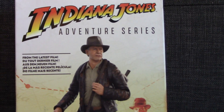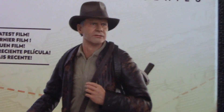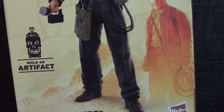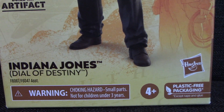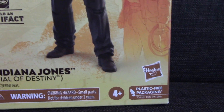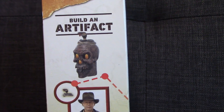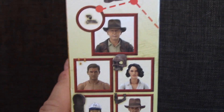Let's get into the package. Here is the front of the packaging — Indiana Jones Adventure Series from the latest film. You can see Indy, which is a fairly good likeness of Harrison Ford. Each figure comes with a different piece so you can build a larger artifact, which is always fun and kind of frustrating at the same time. This is by Hasbro, Indiana Jones Dial of Destiny, with plastic-free packaging, ages four plus.